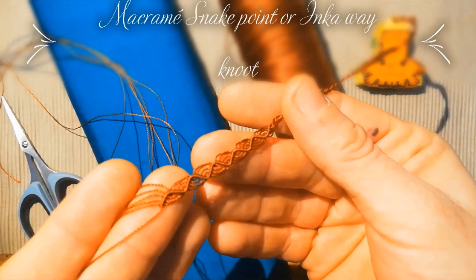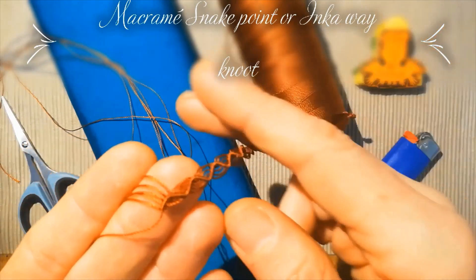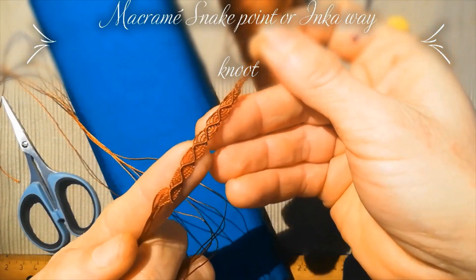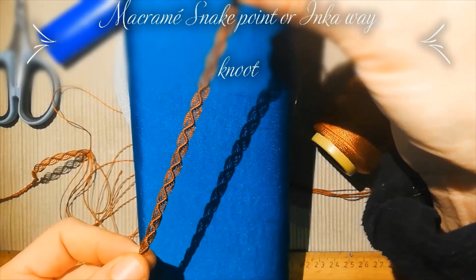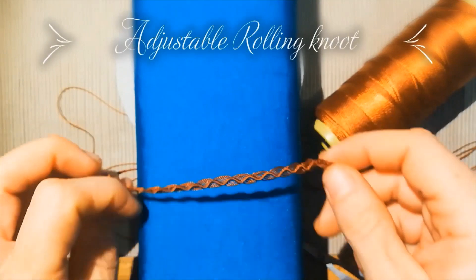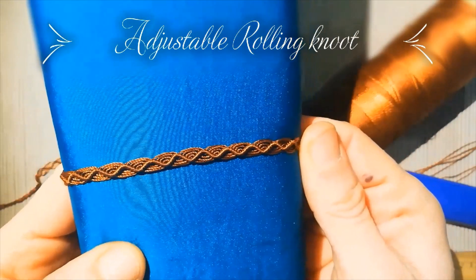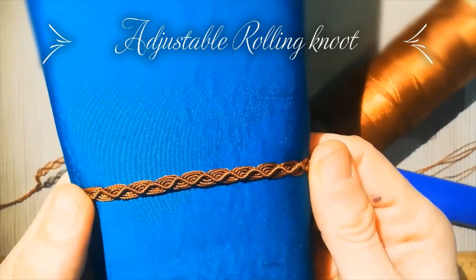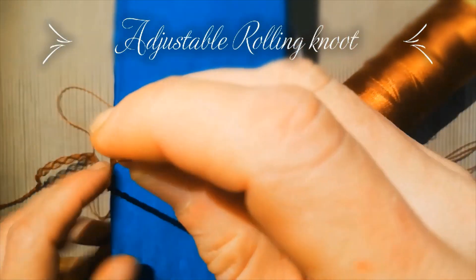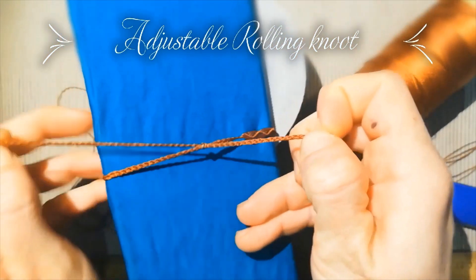Hello everybody, welcome to my channel. Today we are going to learn how to do the snake knot, or ink-away knot. This knot is very interesting because it's the best knot for learning macrame and the best starting point for learning how to make a real beautiful knot.